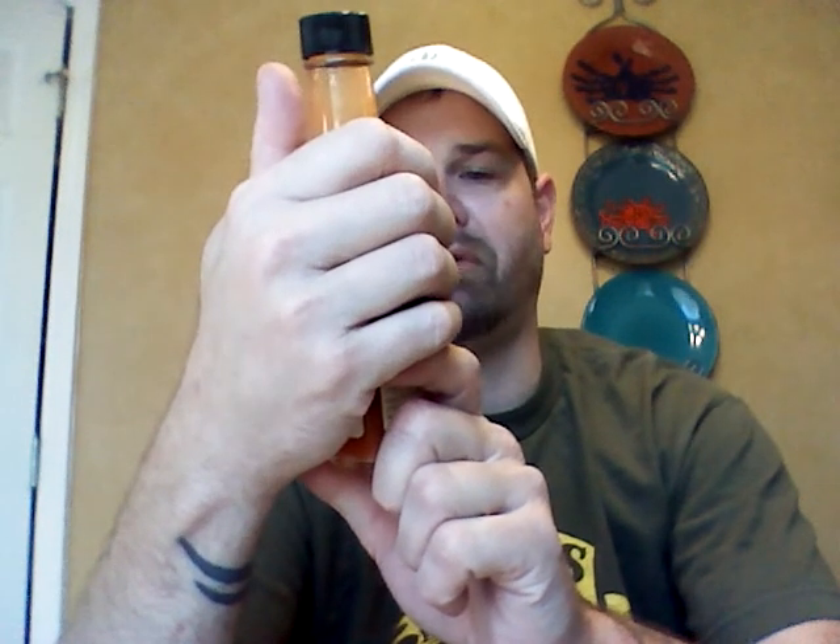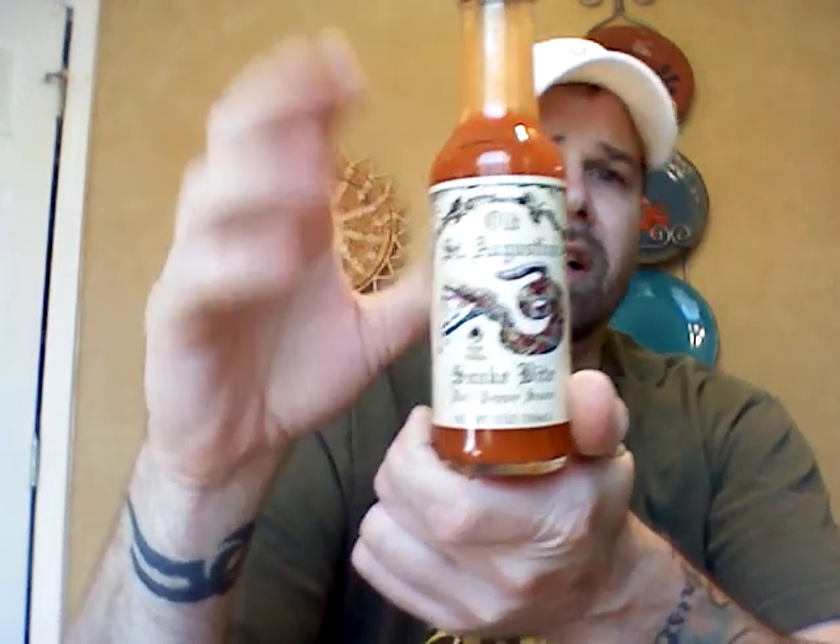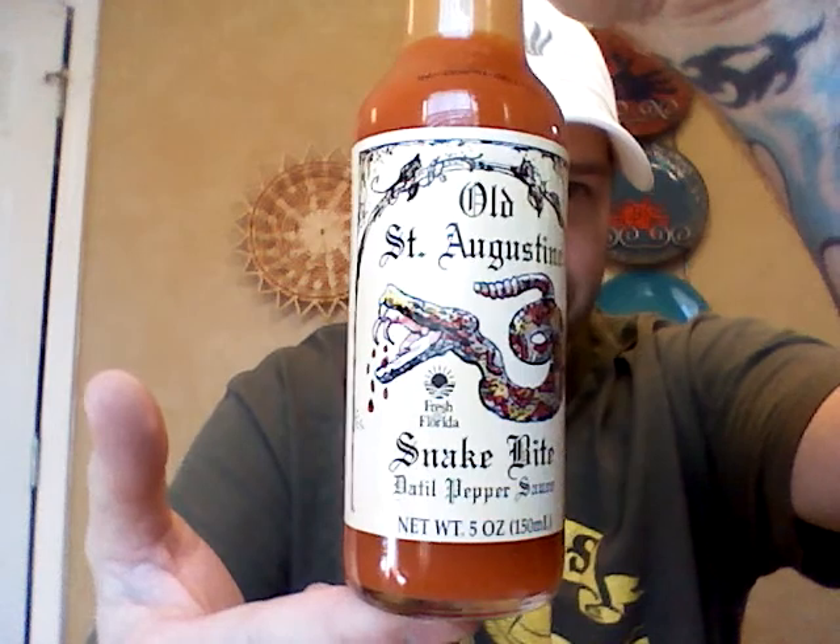Really nice flavor. I dig it. Nothing too hot — I would say this is pretty user friendly. It's nice. I appreciate those guys at Old St. Augustine for sending it — thank you guys. I will put a link in the description, and I will have a promo code down there as well so you guys can get a discount if you're interested in this. This will go well with a lot of things that we do here in the house, so I do appreciate it. Cool little label. Thanks guys. Appreciate it. Bye. Take care.